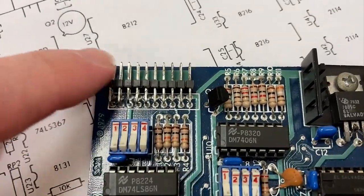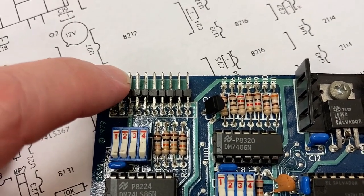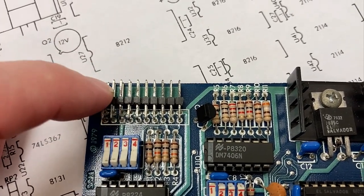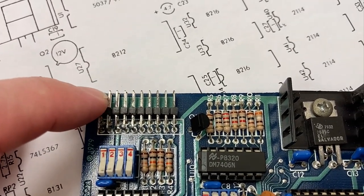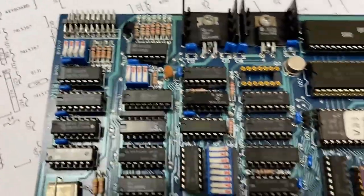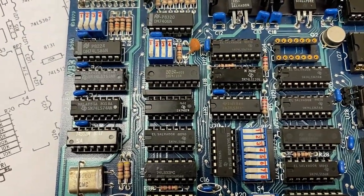Here's the video connector. It turns out pin three is the composite, and then some of the others are ground, and there are other sync outputs and various things, but it looks like we can get a composite out of here, so we'll have to make a little adapter for that. And look, here's a bunch of switches — welcome to the S100 bus system.